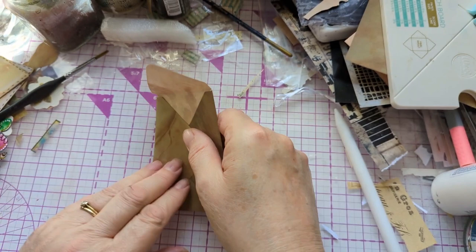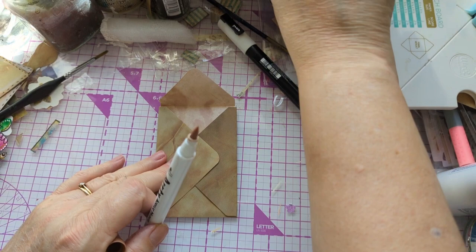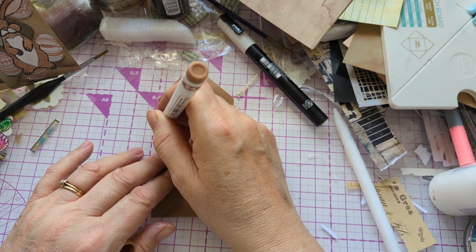You need to tuck it in differently to how you normally would with an envelope. Normally you put the little side flaps on top, but on this one they're underneath.